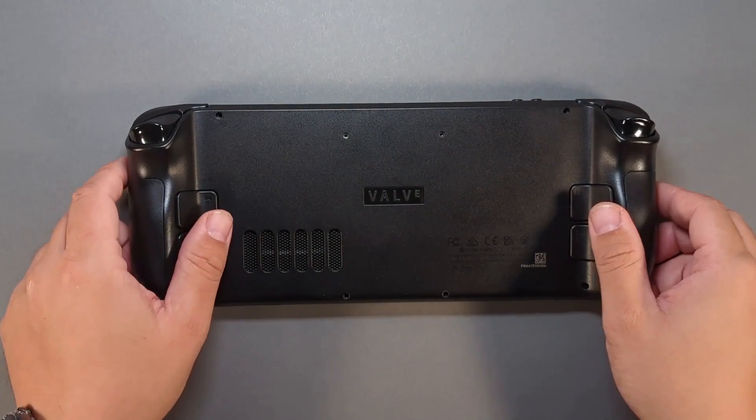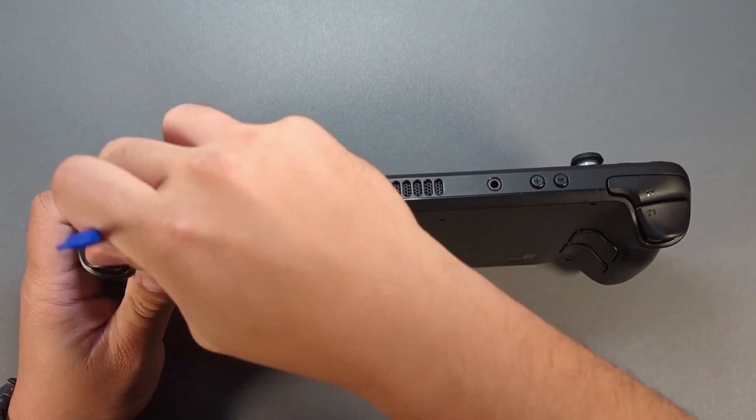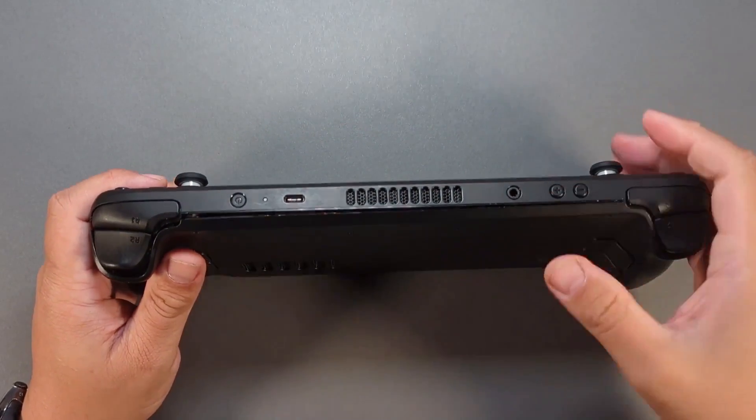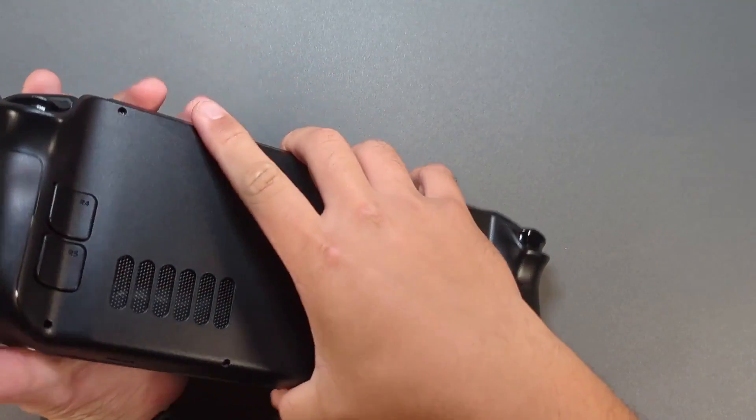Use a spudger or other plastic pry tool. Wedge it between the R1 bumper and the back plate, then twist to release the clips. If this is your first time removing the back plate, use the pry tool completely around the perimeter of the back plate to avoid damaging any of the clips.